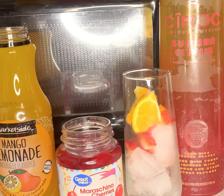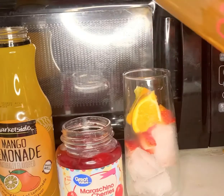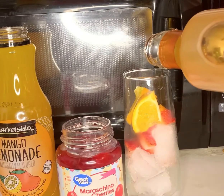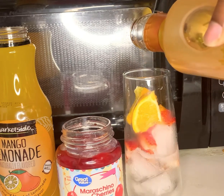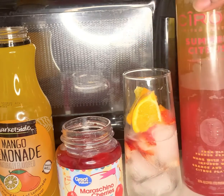So what we're going to do, we're going to start off by doing about two shots of the Ciroc. And if you guys are new here, I don't measure my drinks — I just pour until I feel like I want to stop. But we're going to do about two shots. Alright, we're going to stop there.